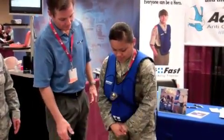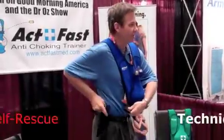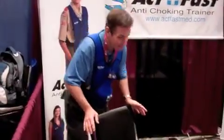Okay. It's going by right there. Oh! Woo! If you were choking, you're gonna save yourself. You're going to get a chair. And this is how you practice.